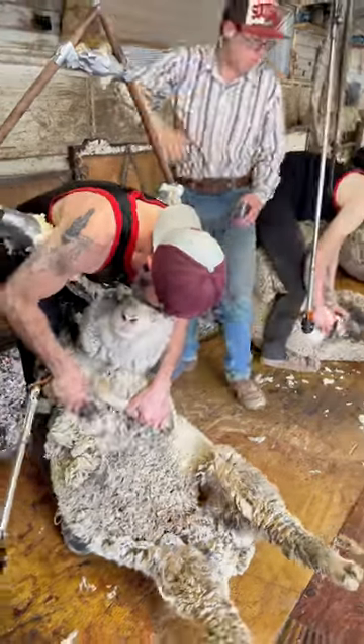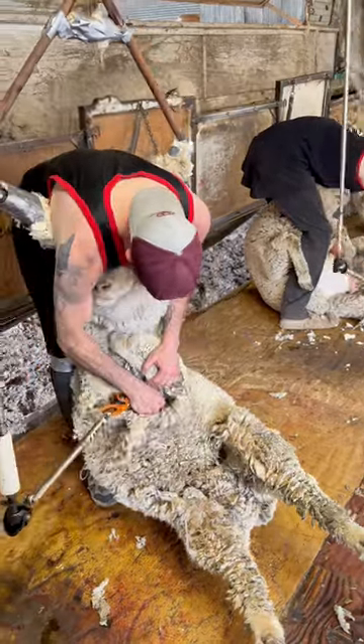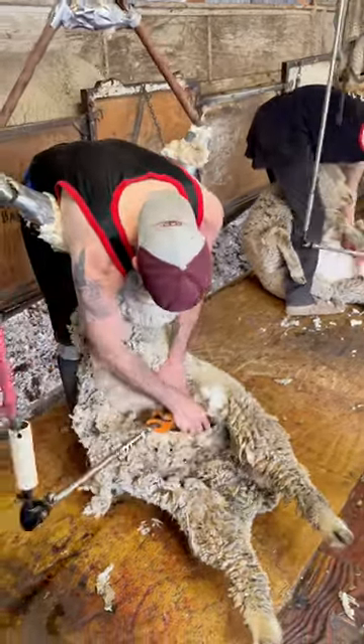I'm not really sure why this was so popular because I feel like I have a lot more satisfying content than this, but this is an American Merino sheep.